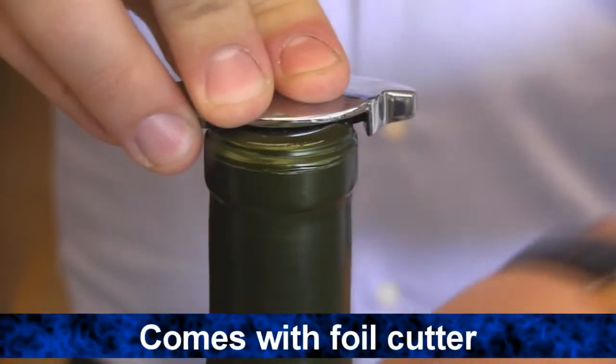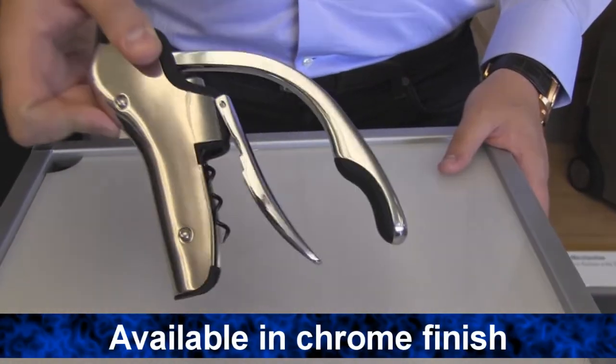Aerate a glass or just start pouring. Comes with an elegant foil cutter. Available in a sleek and stylish chrome finish.